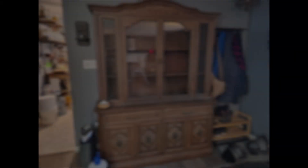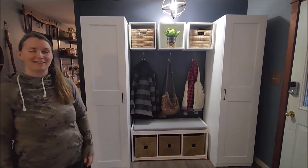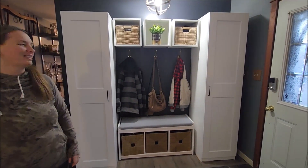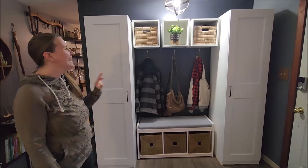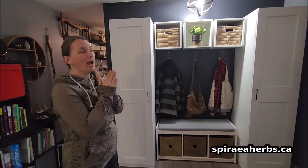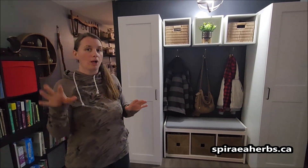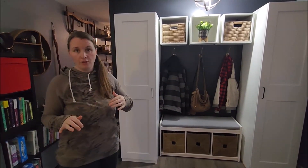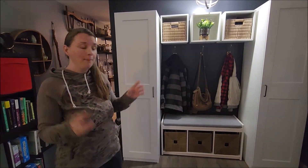Just in case you forgot what the before picture looked like — and here is what took about 48 hours and at least seven hours of IKEA furniture building to put together. We are so happy with the space. Let me give you a quick tour. I'll do a blog post with all of the IKEA furniture that we used so that if you choose to replicate something like this at home, you can.